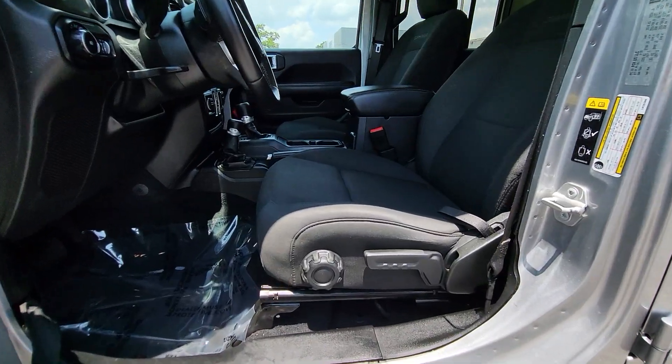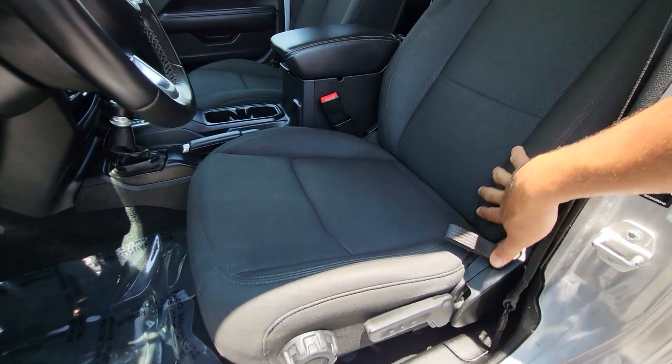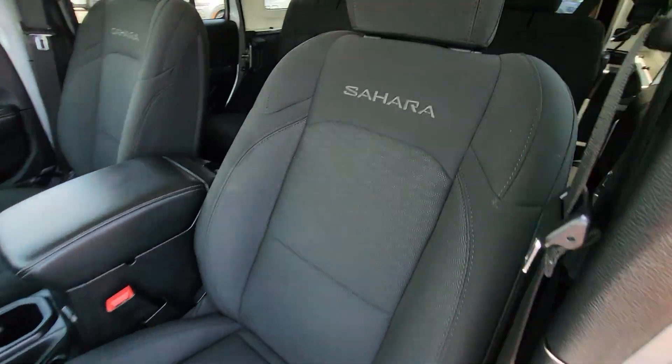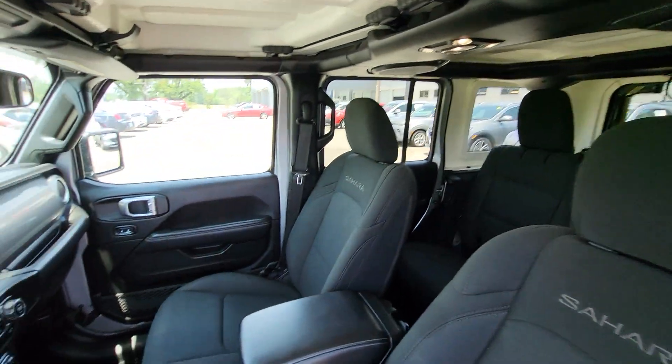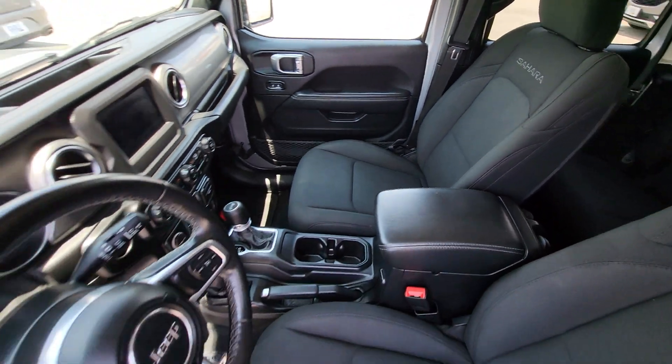Looking at the front seats, it is a manual seat. Everything looks great in here too — no kind of abnormal wear and tear. You do see the Sahara embroidery right there on that seat, and same thing over there on the passenger side. Everything looks good.